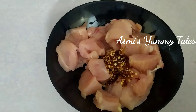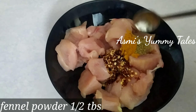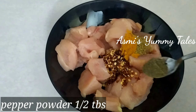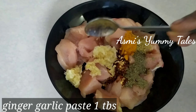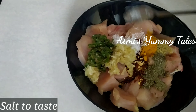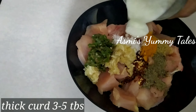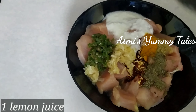Now I will use a large pan and add 1 tablespoon of chili powder, 1 tablespoon of ginger powder, 3 tablespoons of turmeric, and 1 tablespoon of starch in this bowl. Now I will add 2 tablespoons of soy sauce and 1 tablespoon of sugar.